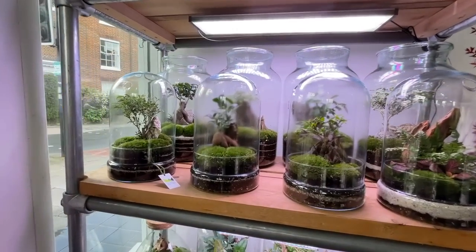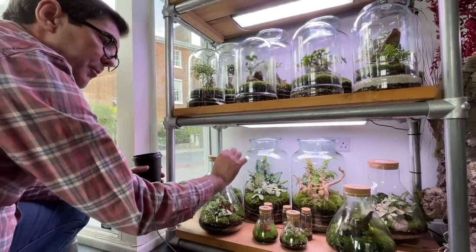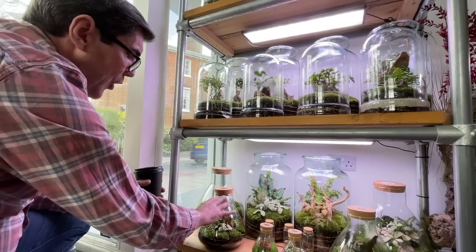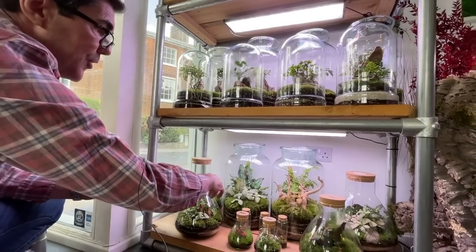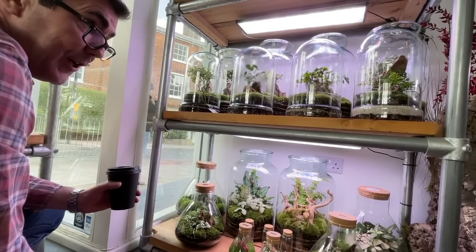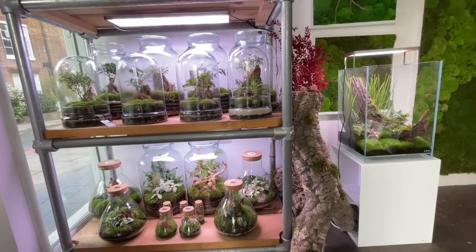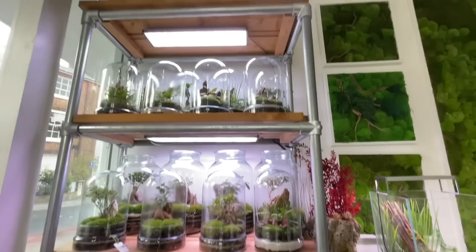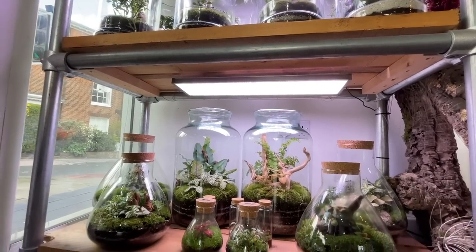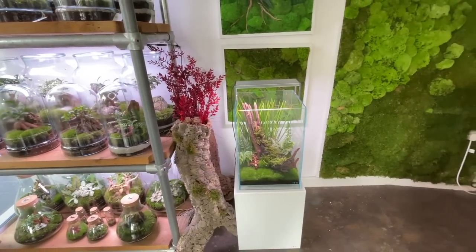The smaller terrariums without hardscape can be shipped — just wrapped in bubble wrap. But the larger pieces with rock can't be shipped as they arrived in pieces when attempted early on, so they're store collection only. The terrariums use Twin Star lights, which Ray admits is slight overkill, but they work really well for colour rendition and plant growth.